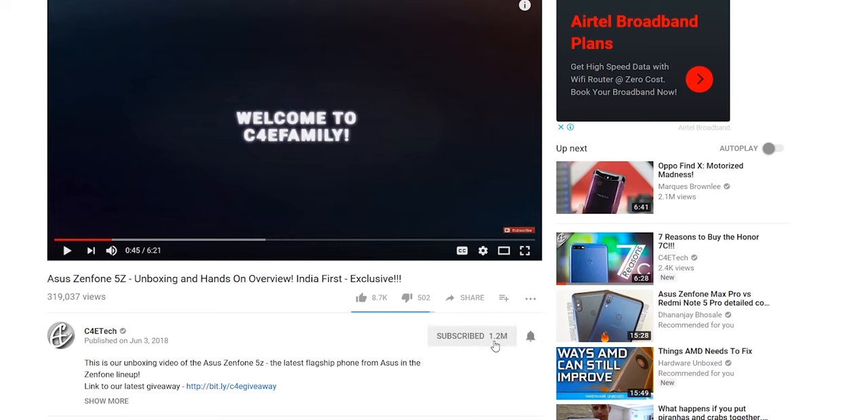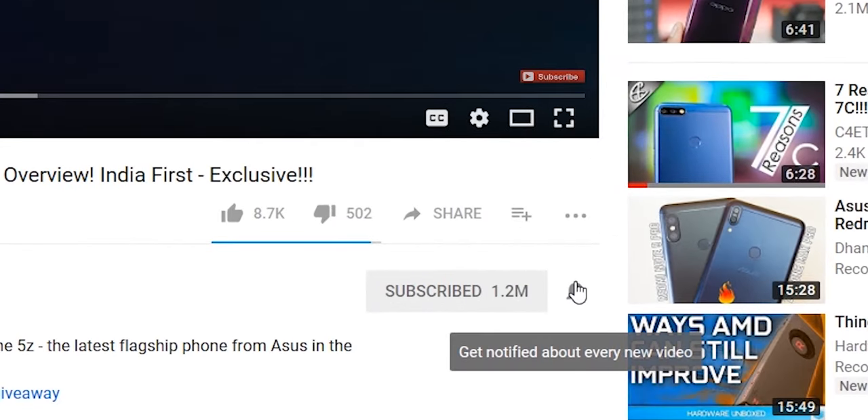So with that we get to the end of this video. Thumbs up or thumbs down based on whatever you felt about it. Subscribe and turn on notifications by hitting that bell icon if you haven't yet. Thanks a lot for watching — till next time, my name is Ash, you've been watching C4ETech, and I'm signing off. You guys have a great day, bye bye.